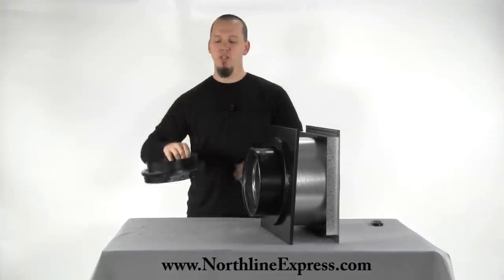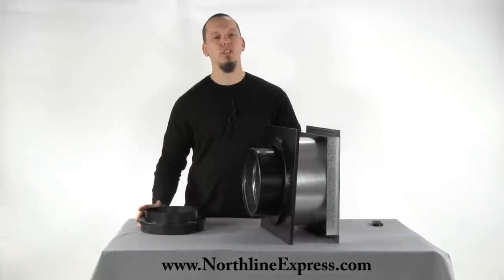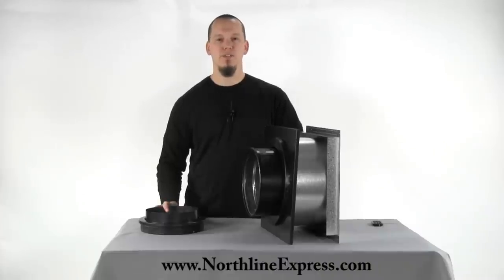I hope that helps you understand how to use your finishing collar. This is the Duratec finishing collar. If you have any questions, of course give one of our chimney pipe experts a call at 866-667-8454. Thanks again for watching.